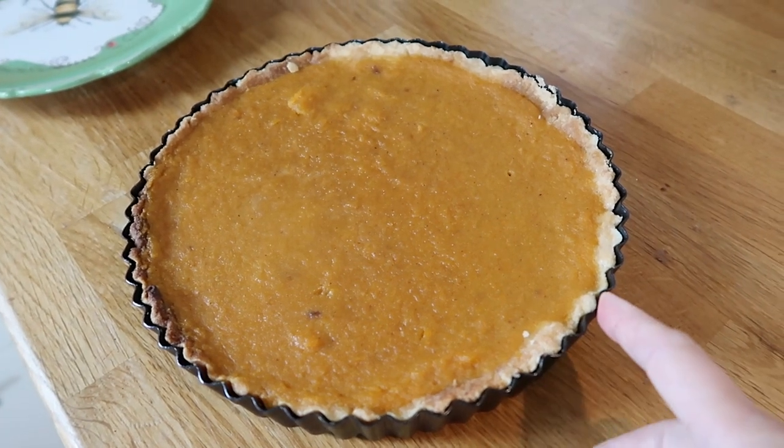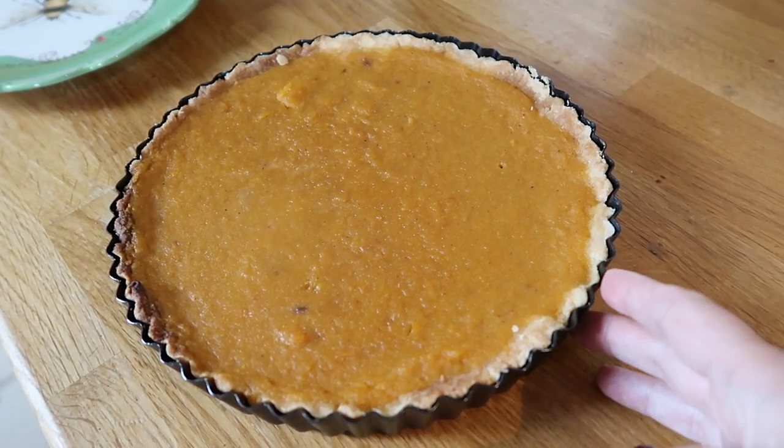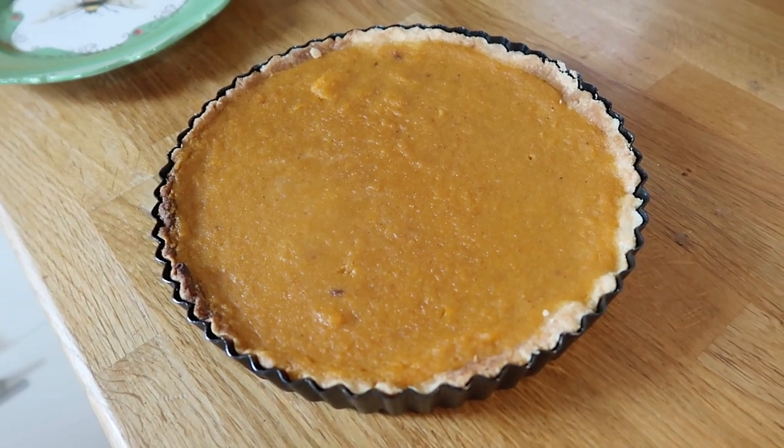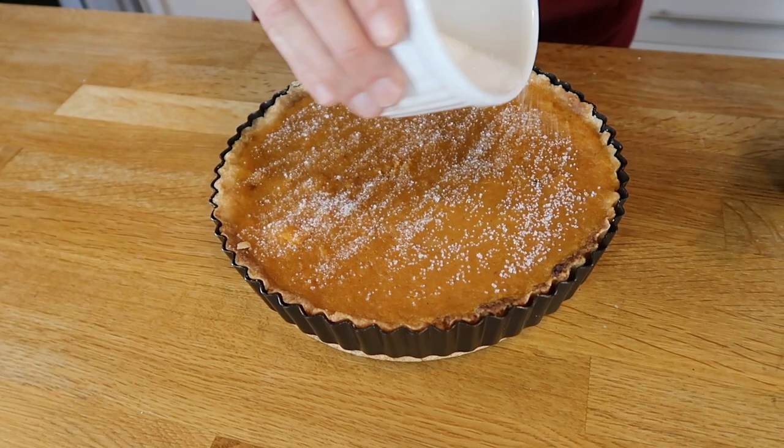This is what it looks like at the moment. It's still not finished, but it smells amazing and I honestly can't wait to try it.